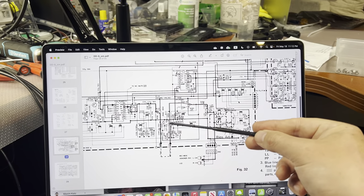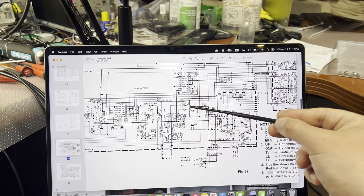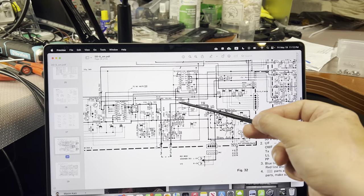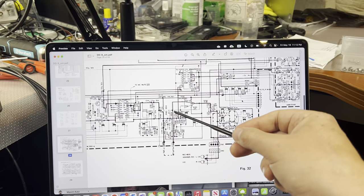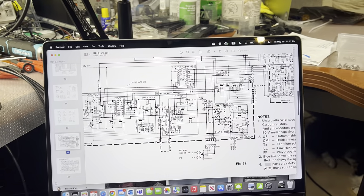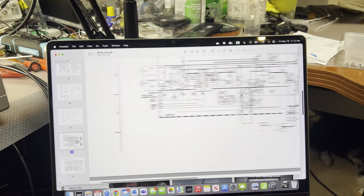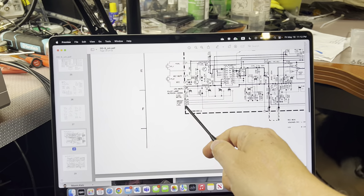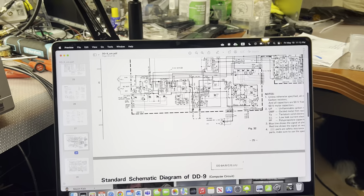So I disconnected coil L-103, and immediately I saw that without correction we have a slope on the chart. Then I connected it back and was playing with signals, measuring the signal at pin 112. I saw that it works properly and adjusts the levels.